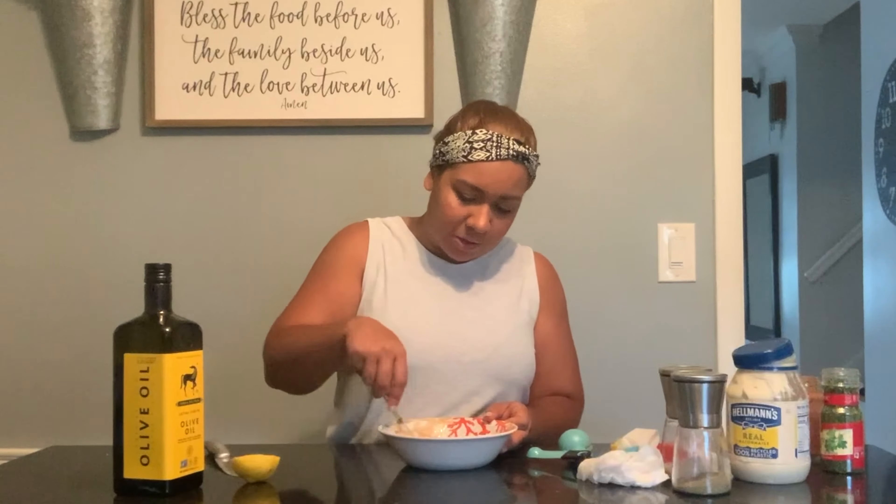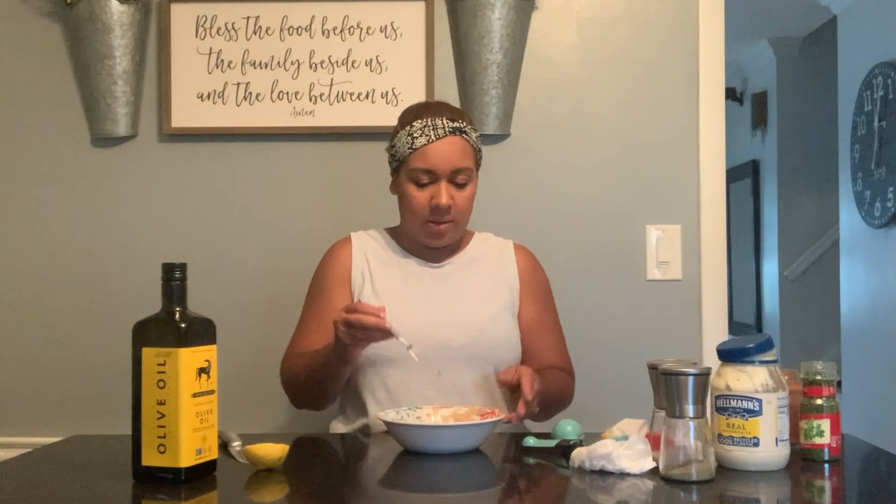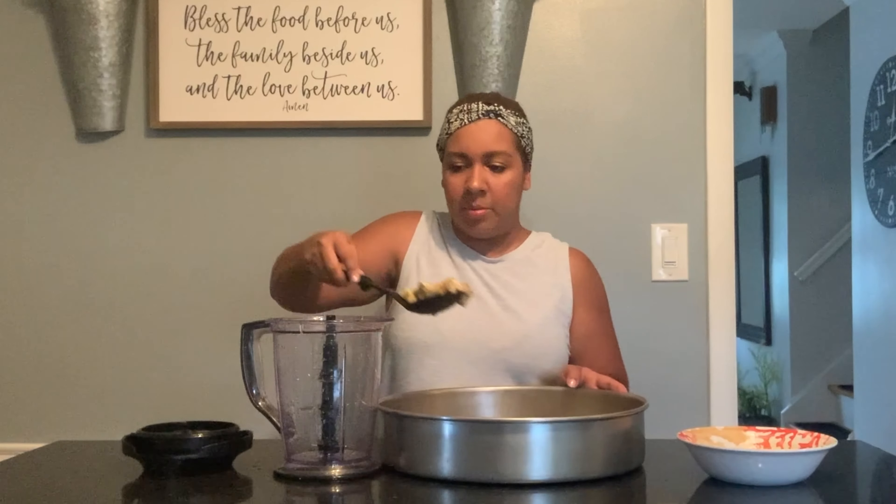Once the dressing is done it should look just like this — and it tastes so good! We're going to wait for the eggplant to come out, about 25 more minutes. Now the eggplant has come out of the oven — it's really delicious and roasted and ready to go. Let it cool off for a little while so it's easy to handle. You don't want to put it into the blender steaming hot.